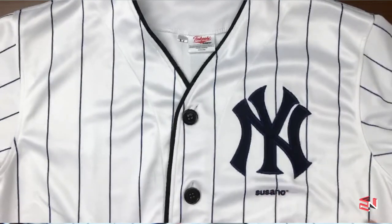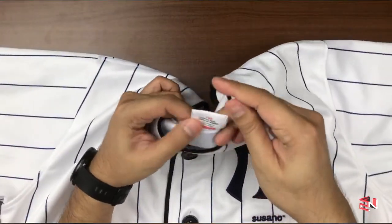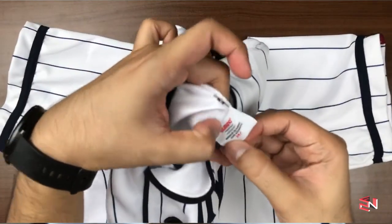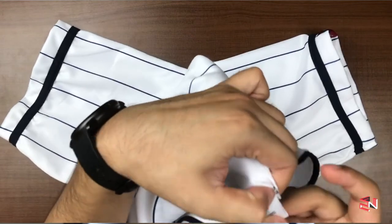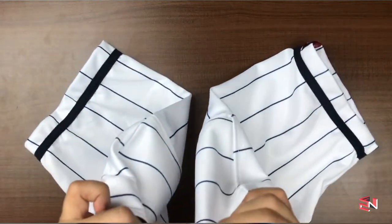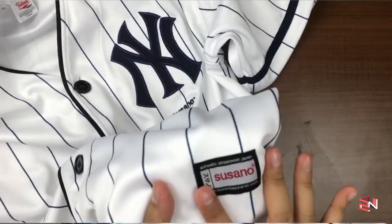On the front we have the New York Yankees logo, and their company logo with the Susano wording. They have a really well-done, exclusive-looking premium tag. It says premium air fabric, 100% — very thick — and established in 2017. This is the Takeshi collection line, and underneath there is also their Susano tagging.